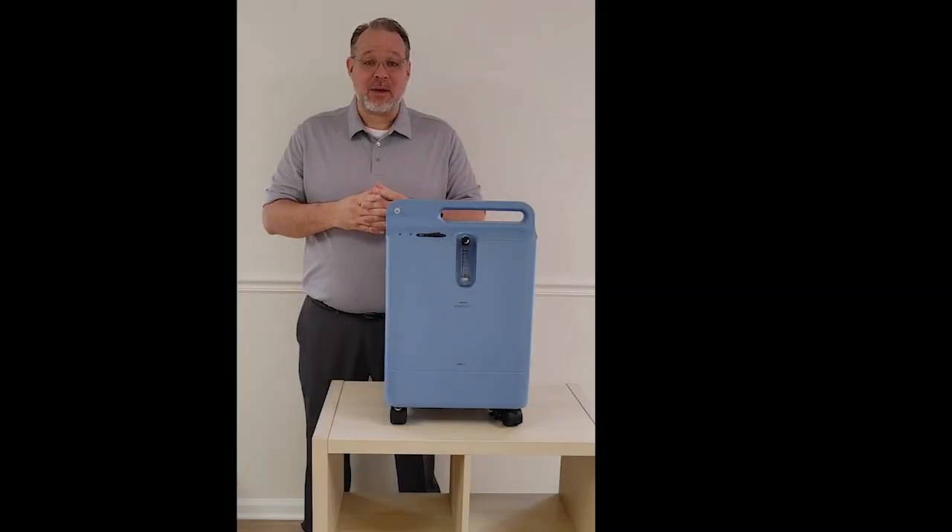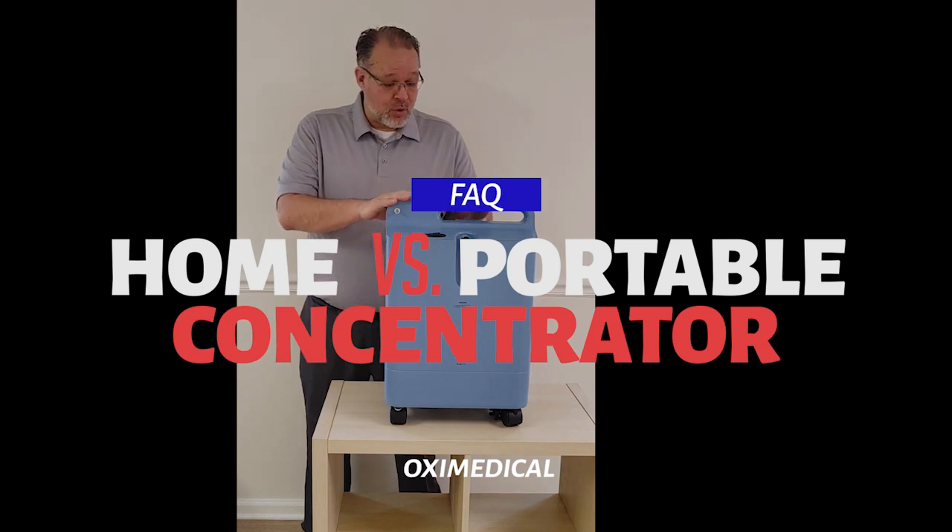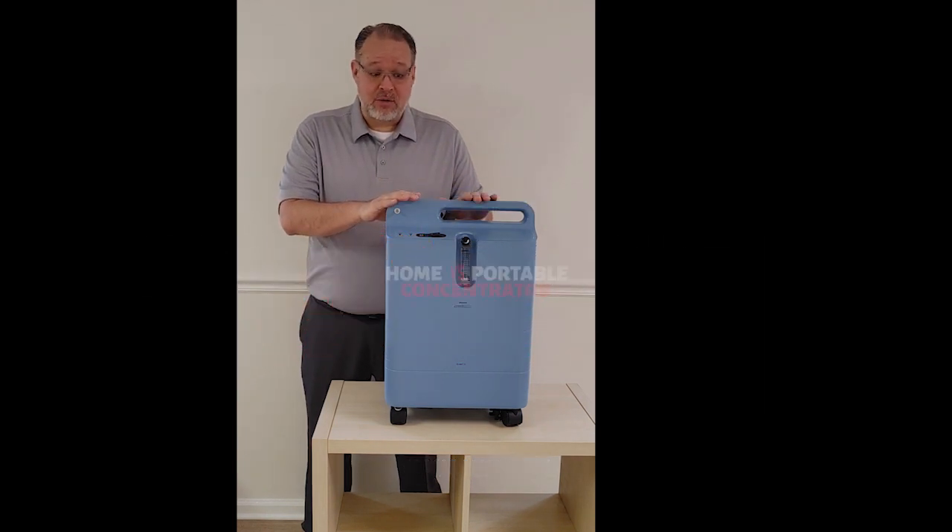Hi, I'm Robert Lee with Oxymedical, and in this video I'm going to talk about home oxygen concentrators versus portable oxygen concentrators. So first we're going to start off with the home models.